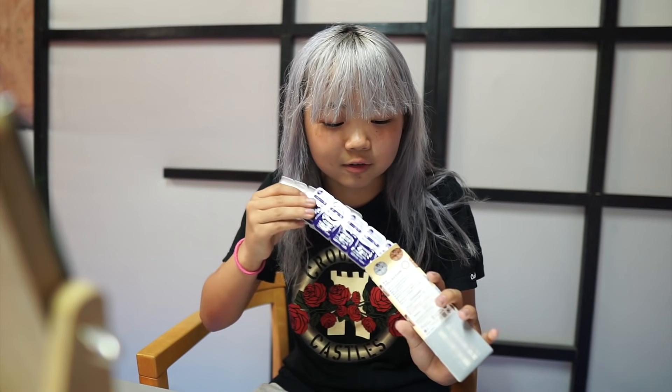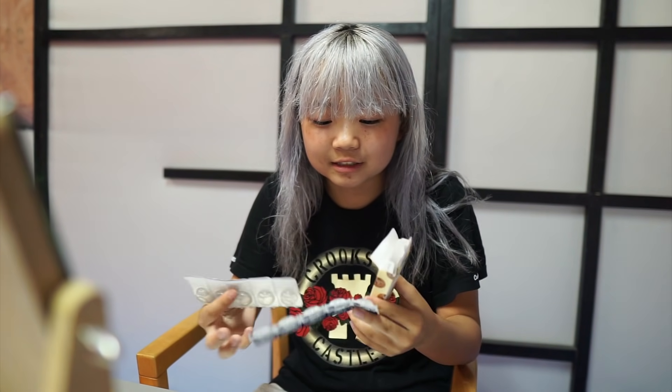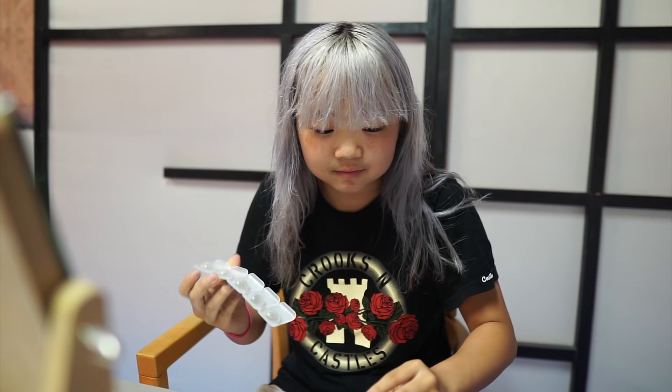Whoa, I did not expect that! These are 8.6 - so we did get my eyes tested to find the curvature, because that's very important. If you get ones that are out of your curvature it'll be very uncomfortable. I believe mine is 8.4 to 8.7 - if that is incorrect I will put my actual eye curvature somewhere in this video. These ones are 8.6, so they do fit in my range, which means they should be good.